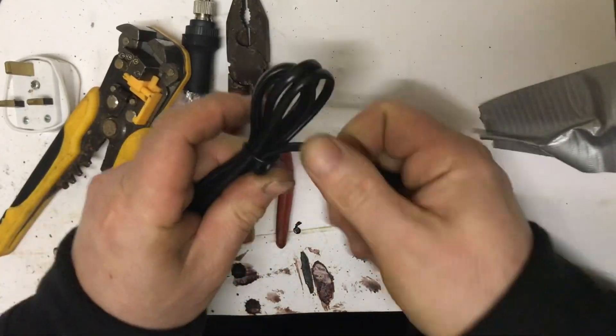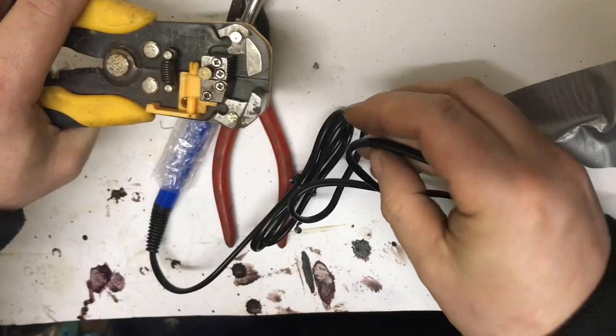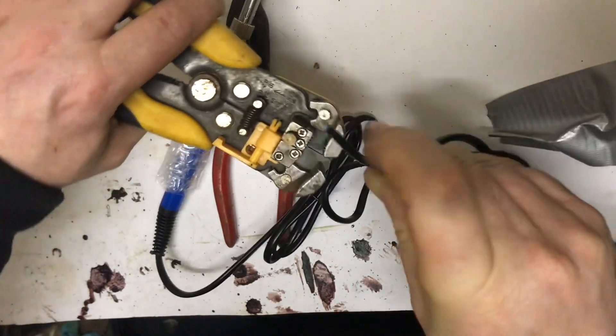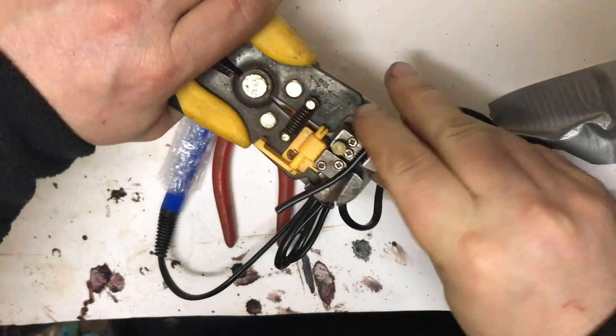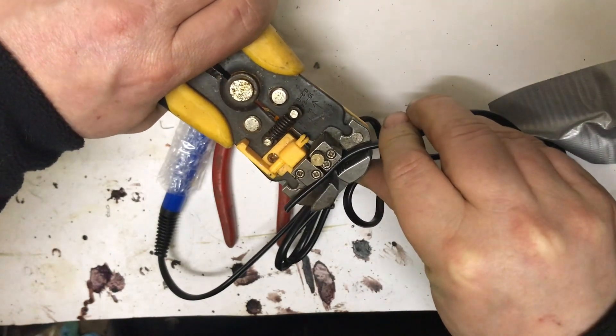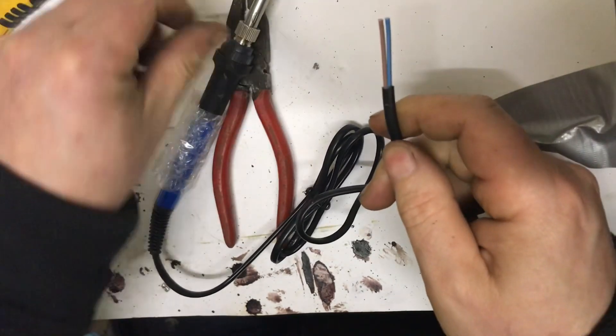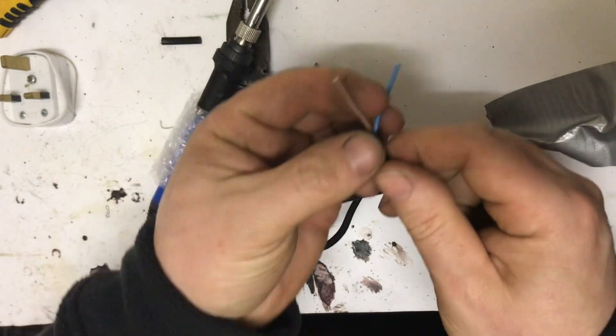Next thing, give it some length. We're just going to strip off some wire now — give it a bit more, back right there.